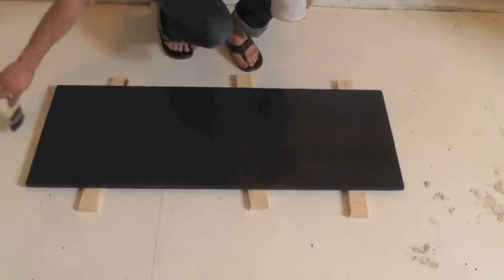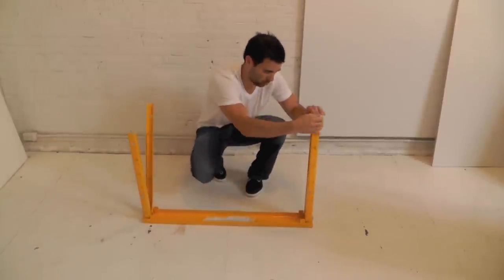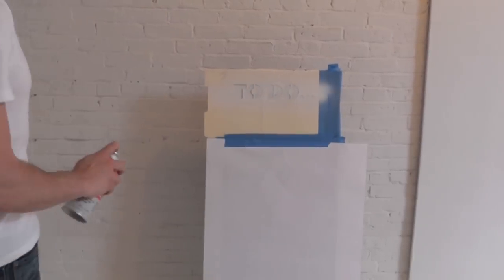Paint the pine panel with the chalkboard paint. Use the sawhorse as legs for the desk. You can spray paint it if you want, and while you've got the spray paint handy, have some fun with stencils.